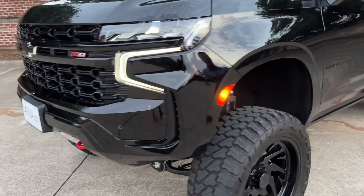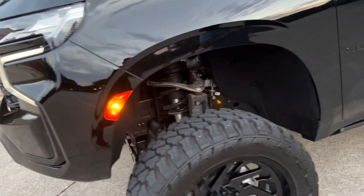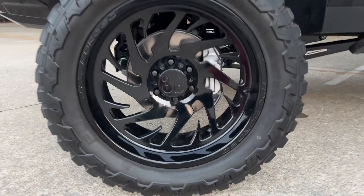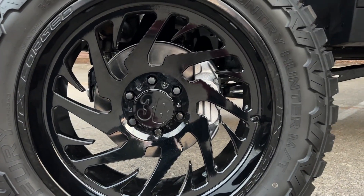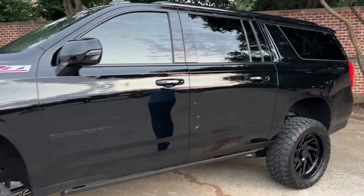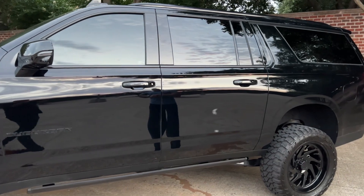Then you come over here and you see how tall this thing truly is, sitting on that 35-inch tire and that 22-inch JTX Forge wheel with the floating center caps — looks just absolutely mean. Absolutely awesome. Everything is blacked out on this truck and it just looks incredible.